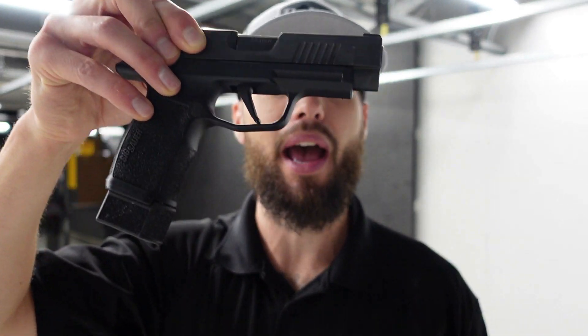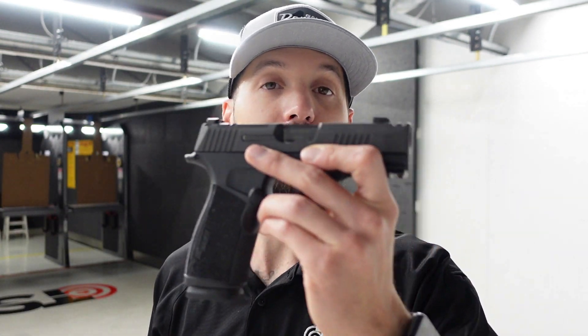First I want to jump off with the extended mag for the XL and how comparable it is to the new macro — how it's essentially the same. So if you're used to this feel with the extended mag, you'll essentially feel the same with this one. We're going to show that side by side so you can get a good look.